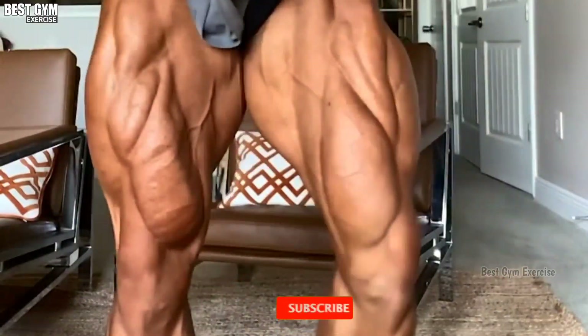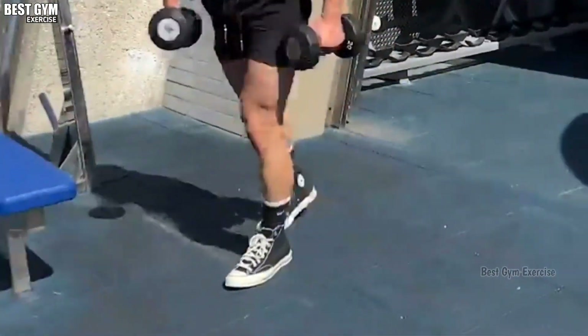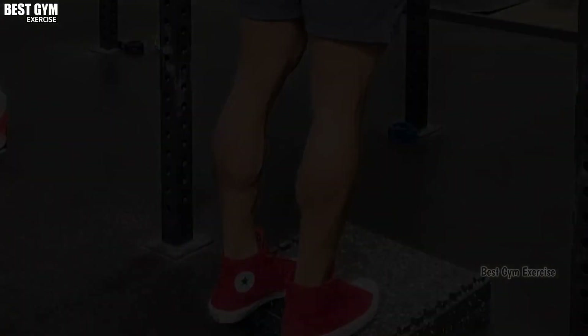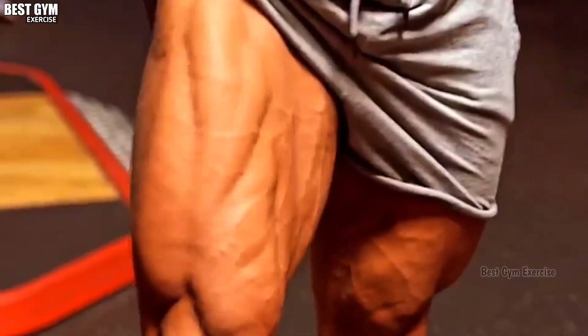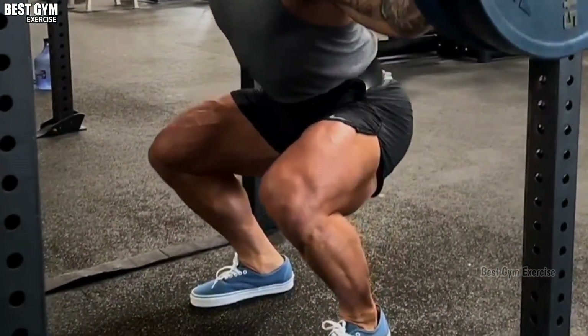Friends, today's topic is legs. Many people do not do leg exercise, so my request to them is that never miss the exercise of legs. Without legs your body is nothing. In today's video I will share 6 best leg exercises with you. You must do this exercise once in a week. So let's start this video.